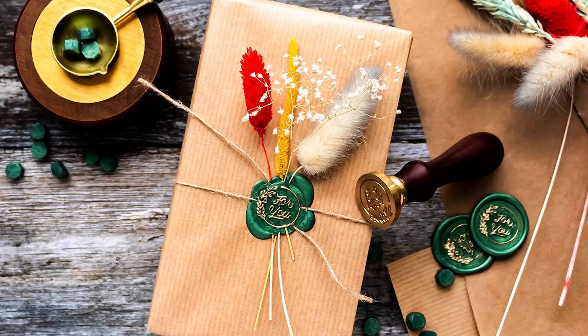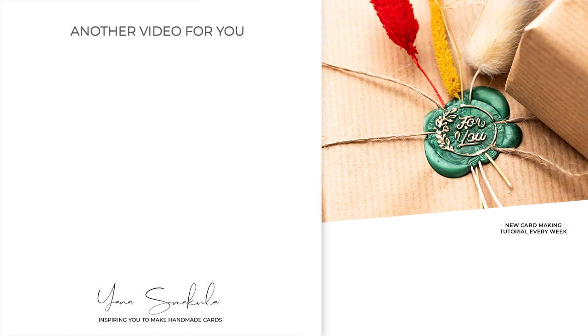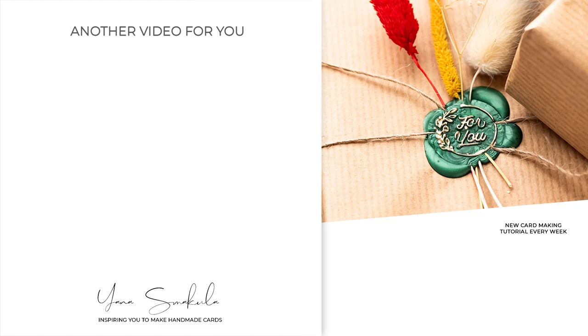I feel tempted to give more gifts now, and my friends have particularly enjoyed the wax seals wrapping I've been spoiling them with. I hope you enjoyed this video — let me know in the comments what you think. Is this something you will try? Would you like to receive a gift wrapped like this? Don't be shy — leave your ideas and feedback in the comments below. Thanks so much for spending time with me today. Love you guys and I'll see you next time.